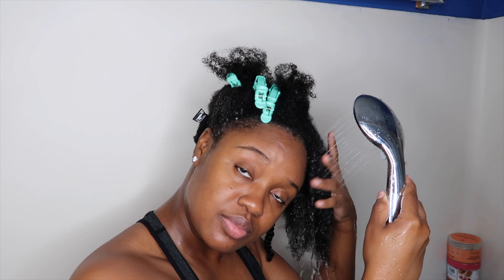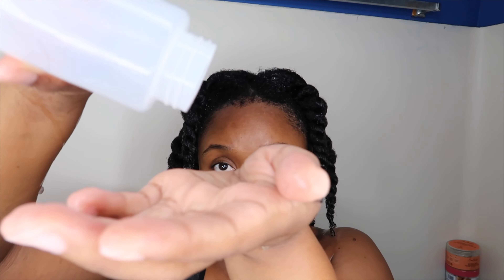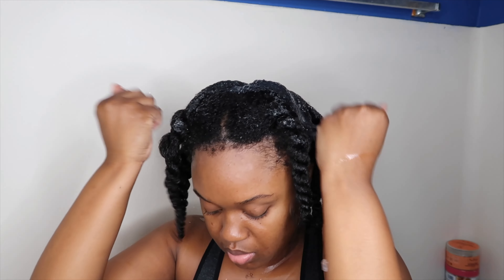Pro tip: when detangling your hair, always make sure your hair stays saturated — my hair dries very quickly so it did start to dry up. As you can see my hair is now super detangled and moisturized and my curls are popping. I'm going to take the rest of the aloe vera gel and apply it all throughout my scalp and just massage that in so I don't waste any of the gel.